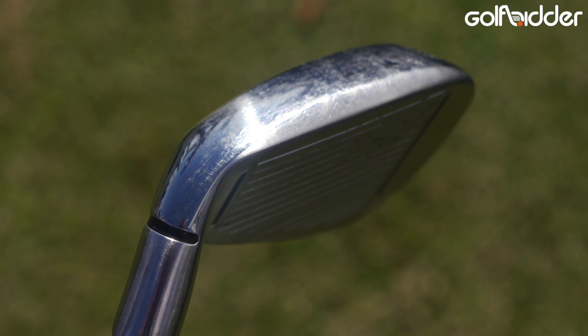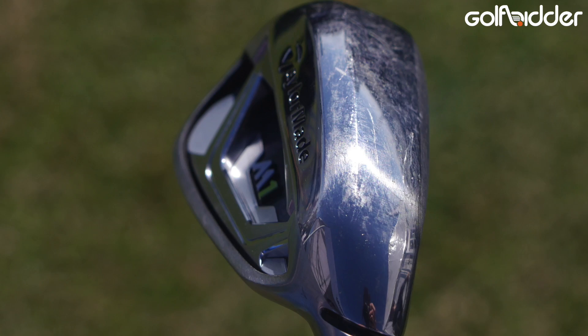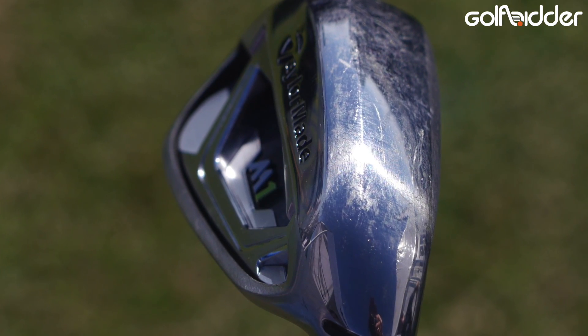Basically we took the core concept of the new M2 Iron, which is a really low CG. So we have a fluted hosel, we have a 360-degree undercut — very low CG. We also add an element of multi-material in this product. So we have a very high density tungsten weight here in the toe, which lowers that CG and creates more inertia and more forgiveness in the product.